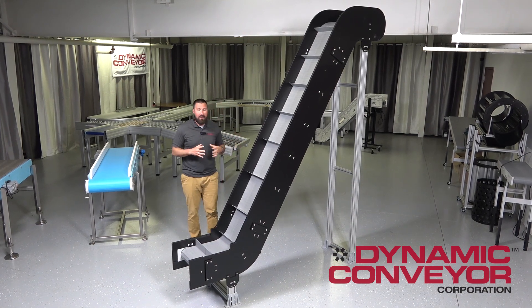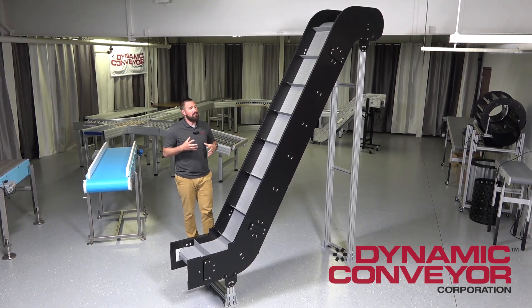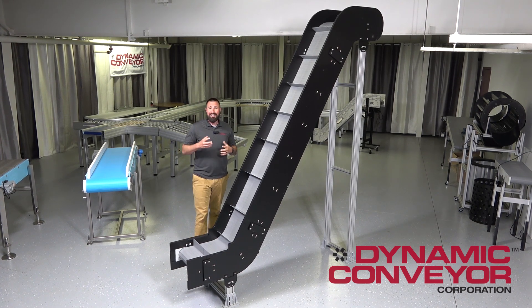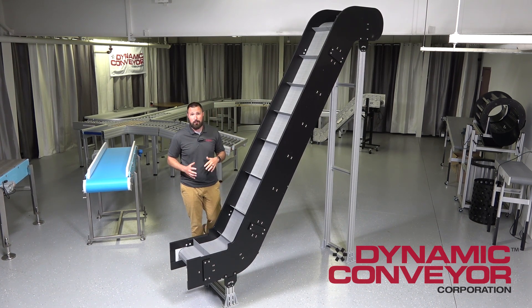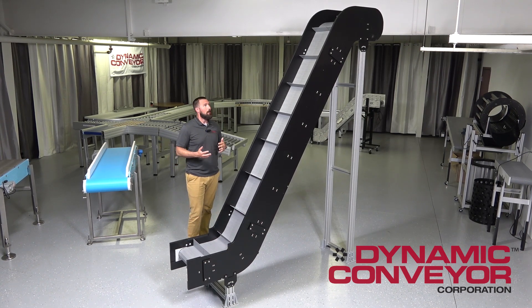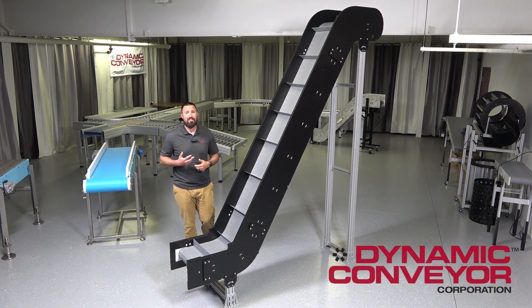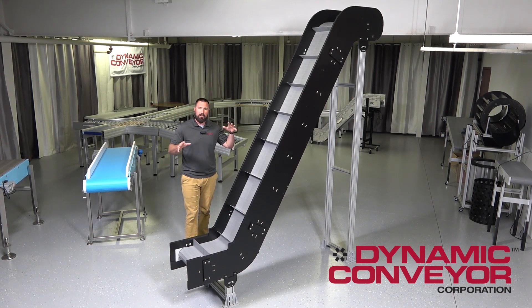The design of the conveyor is modular like the rest of our lines, so we are able to pick and piece modules in certain orders and configurations to fit into your tight, demanding physical space constraints. We've got customizable standards where we're able to modify those modules and their features. So if you have a few pieces of existing machinery that just can't move, we're able to fit in between those two pieces of equipment and get them linked up together.